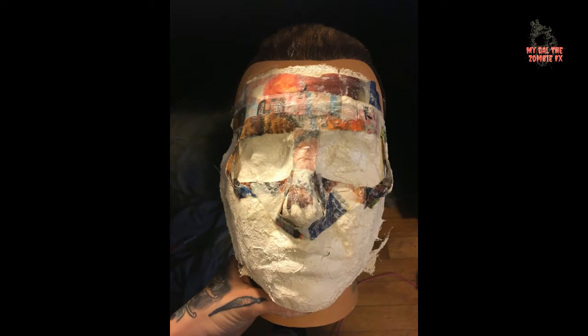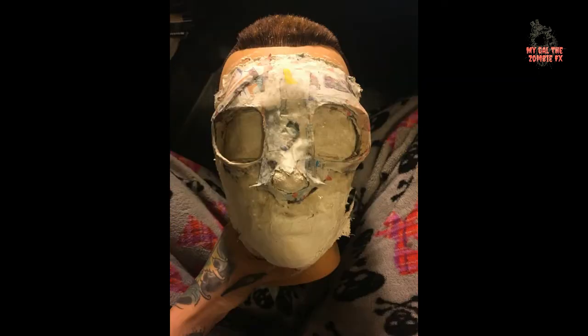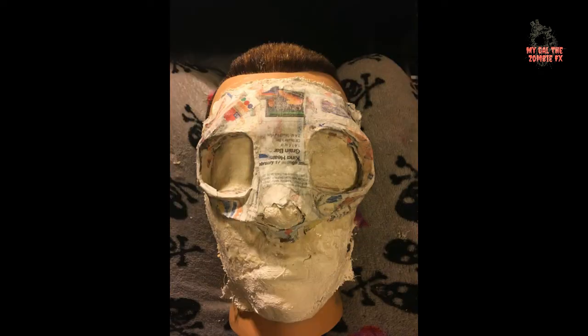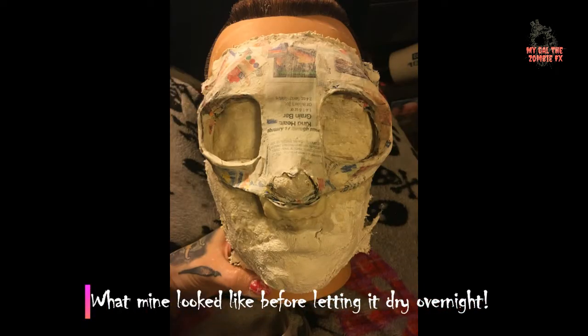Mix the flour and water together until you have a paste, and start forming the skull by saturating the paper in the paste, removing the excess, and laying the strips in layers. You can mold the newspaper into shapes as you layer to form the eye sockets, the nose and forehead shape. Use a skull reference picture if you need to — I sure did. Make sure to let each layer of newspaper dry before adding more.